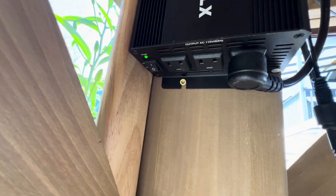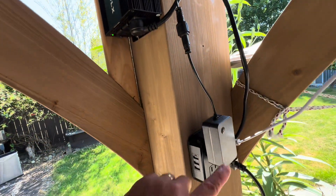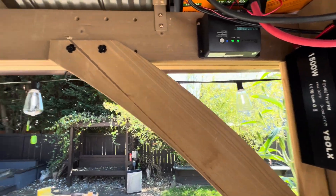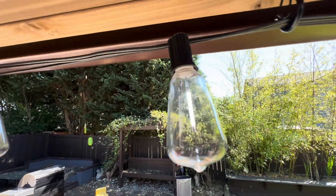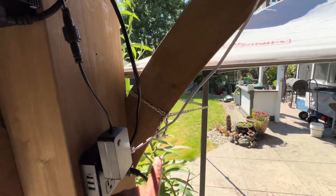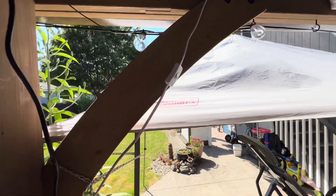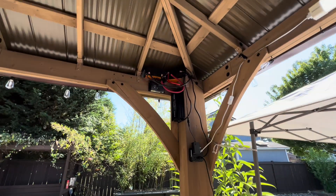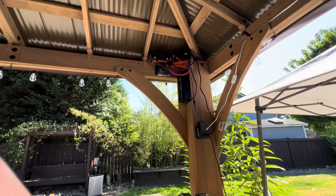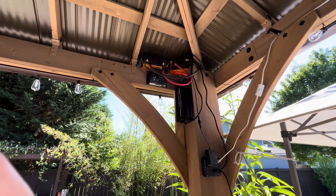I'm going to turn this on. Okay, that's powered on. What you'll see is this is for my lights, and it's charged up. There it is — it's on. This is daylight. This white light here is connected to that, and now it powers that on. This is what it looks like. And then I've got this little cover that I'm going to screw on and show you what it looks like.